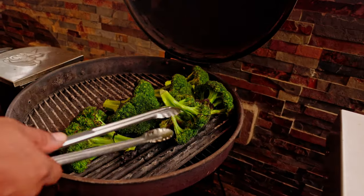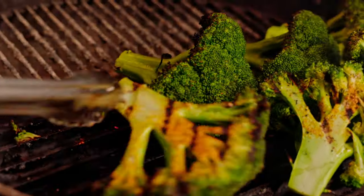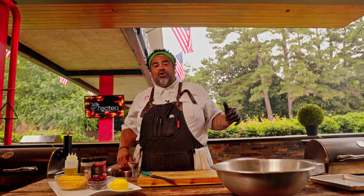Oh, look at that nice char — yes sir! Now that we got that broccoli flipped, we're gonna go ahead and start adding the rest of our ingredients to our big stainless steel bowl.